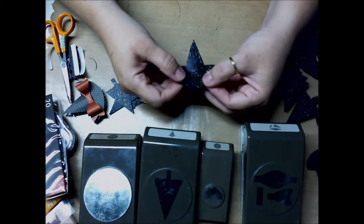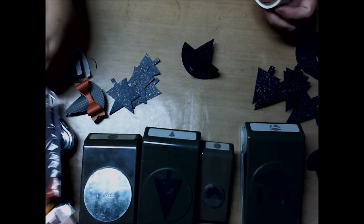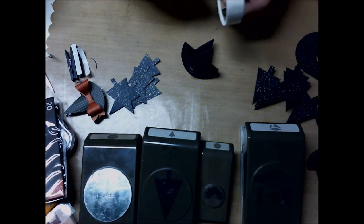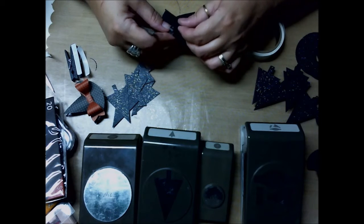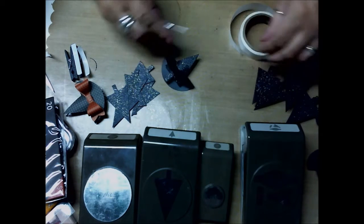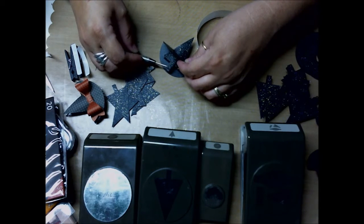So now you're seeing the hat form. Then I like to take glue dots and put one right here, right on the end, and just close that. And take another one and put that one right on the end also.